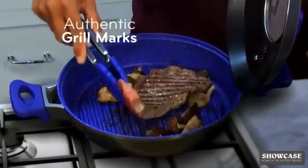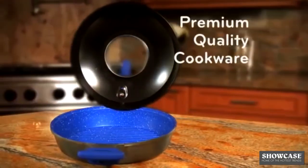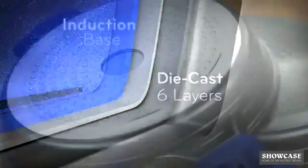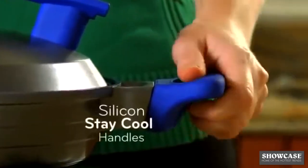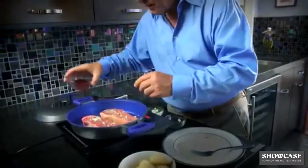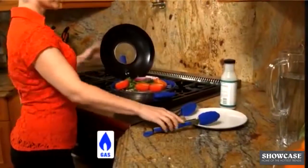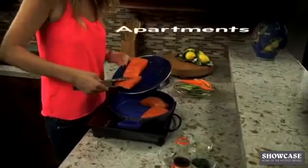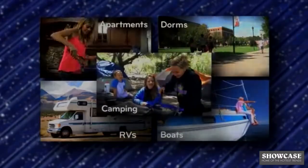Look at those grill marks from the built-in grilling ridges. The Infusion Grill is premium-quality cookware that's die-cast into shape, made with six layers and an induction base for even heat distribution. With quality features like silicone stay-cool handles and a viewing window to check on your food, the Flavorstone Infusion Grill will last for years. It works on gas, electric, even induction cooktops, and it's perfect for small apartments, dorms, RVs, boats, and even camping.